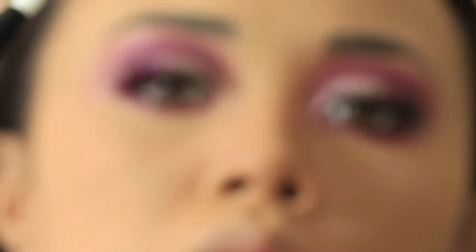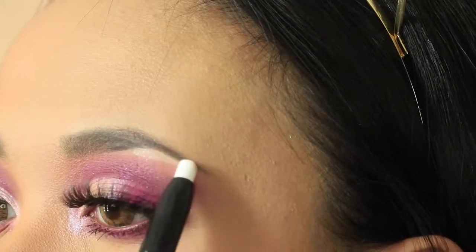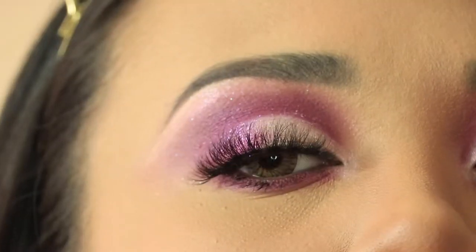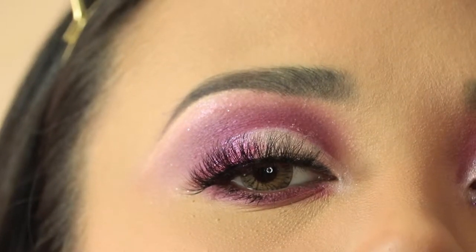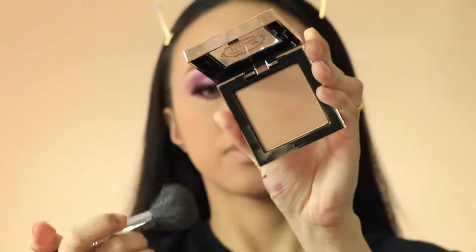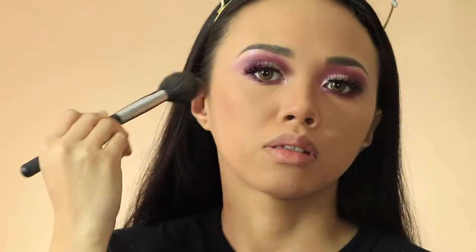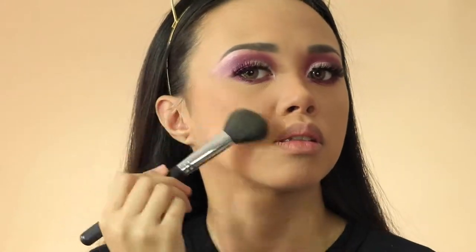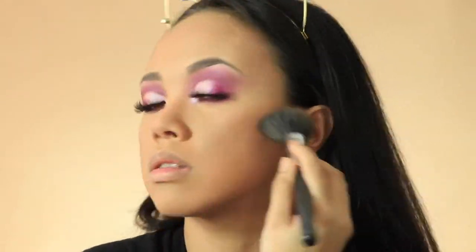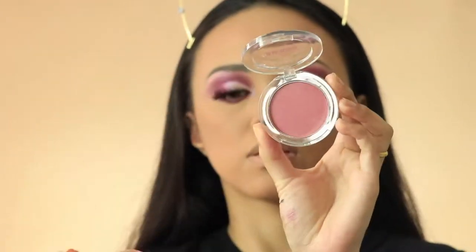Highlight your brow bone with a white shadow or a highlighter. Make sure to contour and highlight your face for a full glam makeup finish. Take a pink blush to lift up your face.